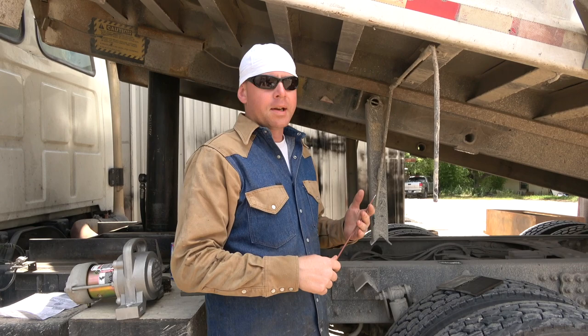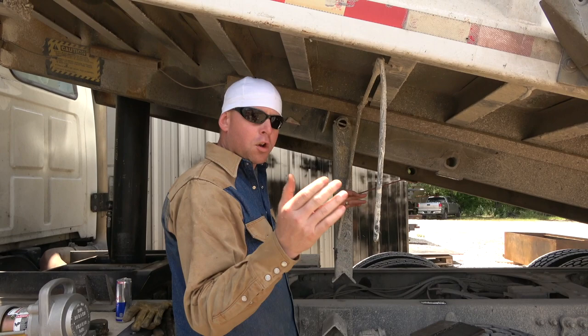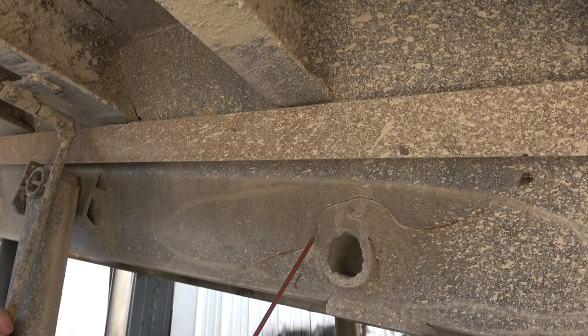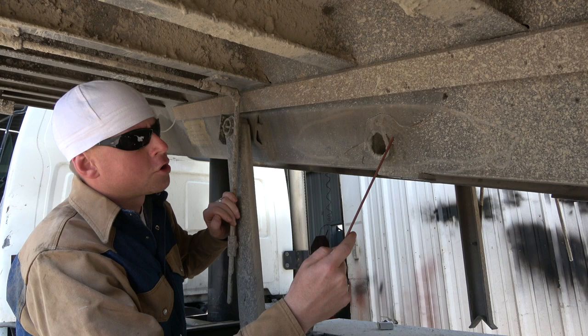We were putting our supports down and we realized there's a large crack in here on this bed frame. This is fairly common when improper welds are done. What's happened here is people have been trying to weld directly on the face steel right here, and they're not getting any penetration, causing a larger and larger crack.